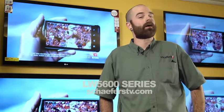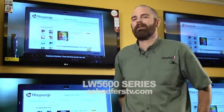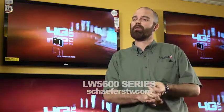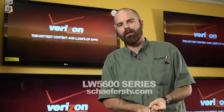Jeff with Schaferz here to talk about the LW 5600 series from LG — a 1080p LED with 120 hertz. 120 hertz is going to smooth out the motion for us. We're going to get a nice clear image whether we're watching something slow on the screen or something fast.